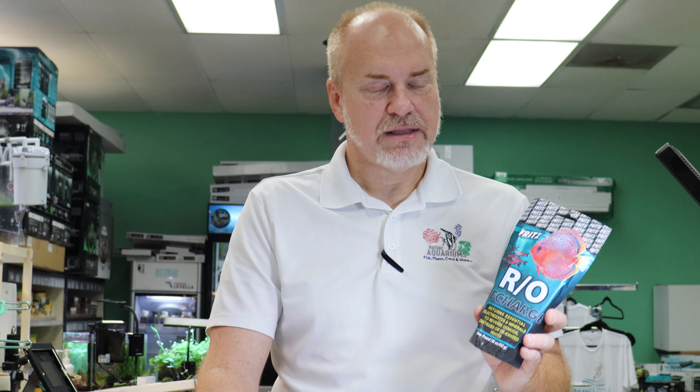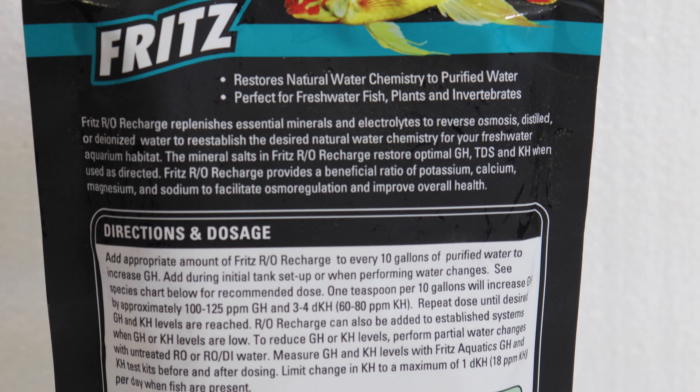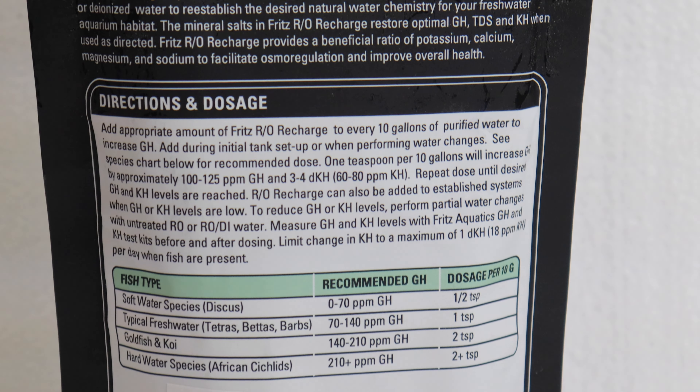I have to stop for a second — I am not sponsored or endorsed in any way by Fritz. This is me finding a really good product that I want to showcase, and I'm happy to have it.